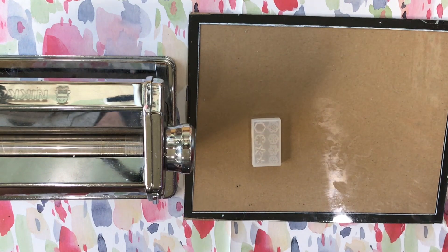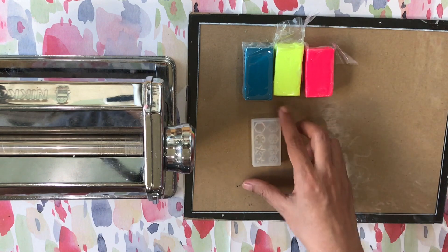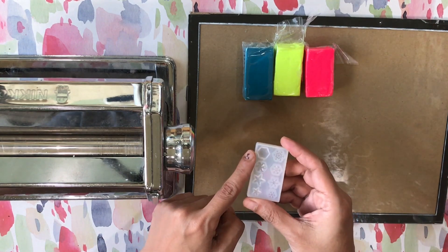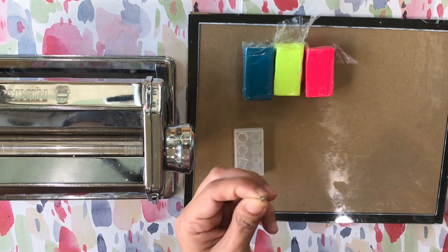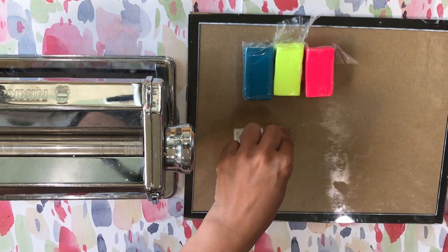For this stud tutorial specifically, my main colors are Sculpey Primo accents in fluorescent pink, yellow, and peacock pearl. I'm also using a silicone mold of a small gem, and these earring posts that have an extended peg, and a clay blade.